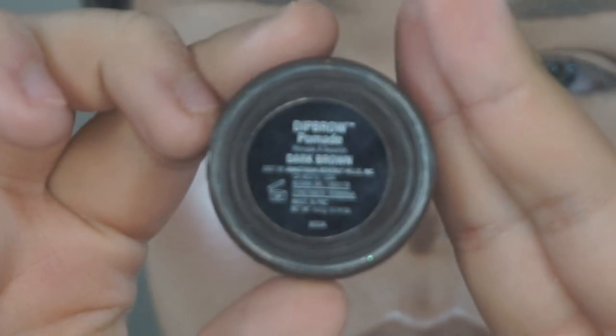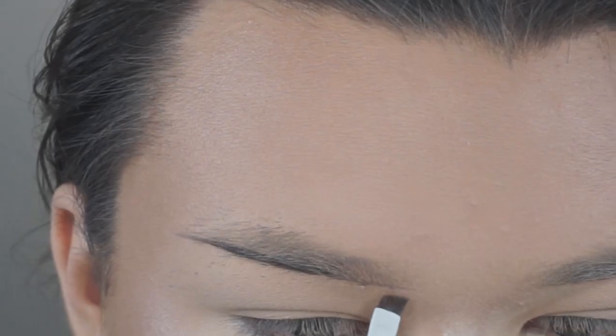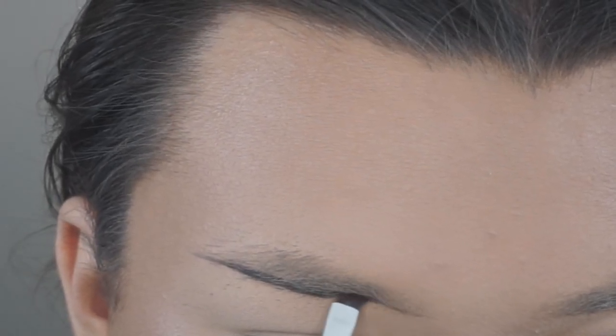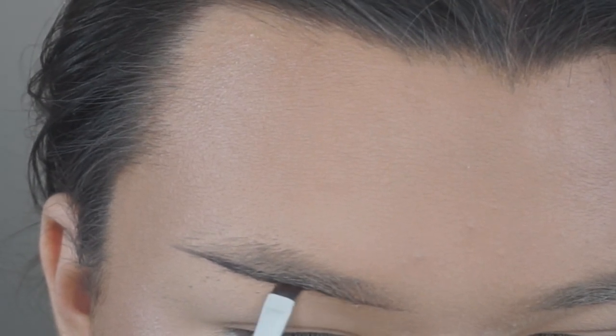To start off this eyebrow tutorial, I'm taking my ABH dip brow pomade in the shade dark brown and I'm just outlining the bottom of my brow first. I like to just outline the bottom of my natural brow and then extend it a little bit and then tweak anything that I want.